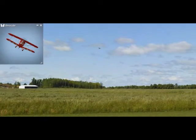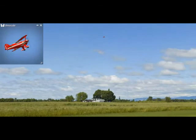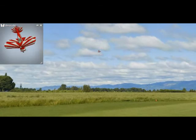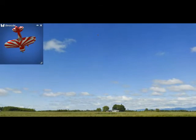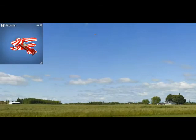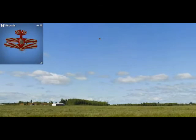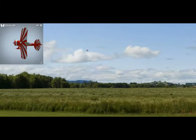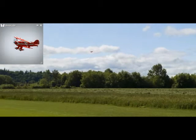I like to do the inverted spin from a steep climb — it looks more impressive to me — but you can also do it from a positive angle or from a negative inverted position as well. There's a lot you can do with it, and it sets you up for other tricks like waterfalls. You can also do the wall and stuff like that pretty easily with it.